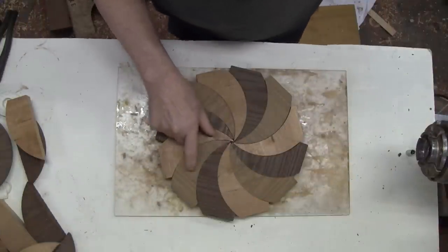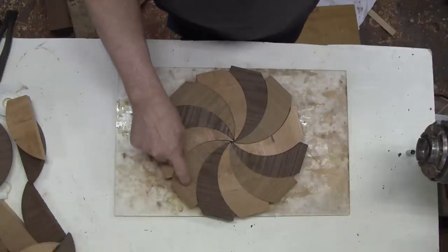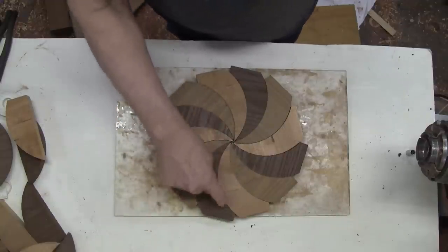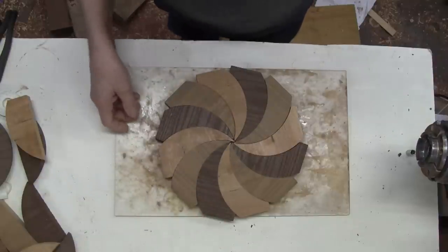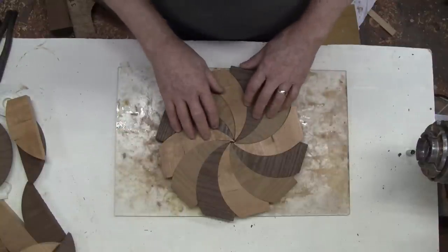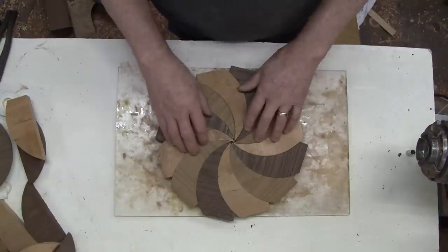I've got all the pieces lined up the way they were when I cut them—this piece would have been sitting on top of that one, so that joint should be exactly the same. Then this one sits on that one and makes the next joint, and so on. It might be a little tricky gluing this together because it's much bigger than the smaller ones I made.